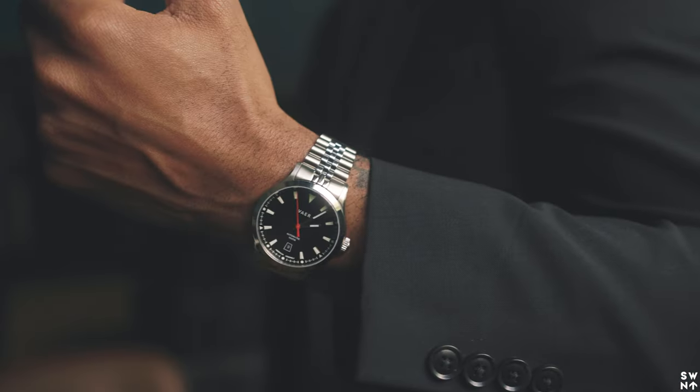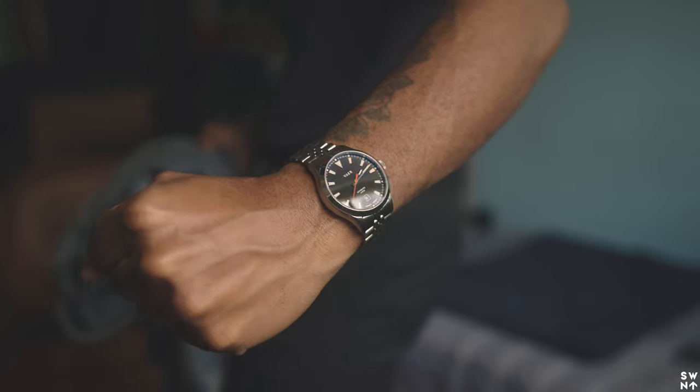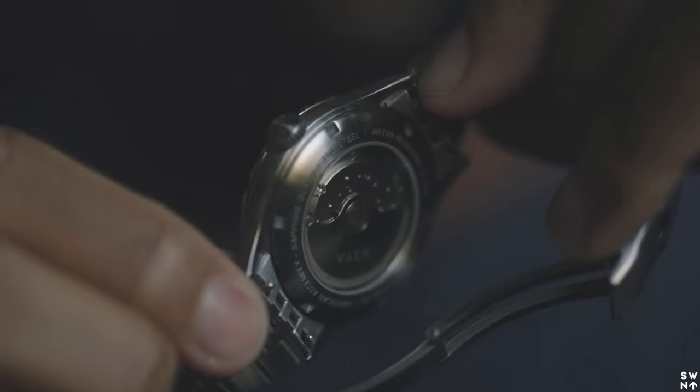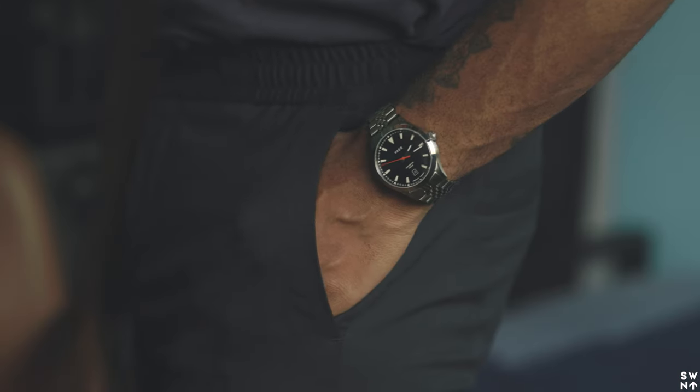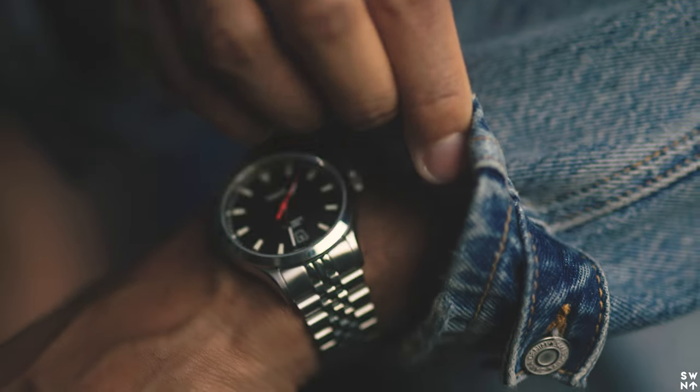Now that I wear it consistently, it does give a true 42 hours of power reserve. I found that I can go about a day and a half without wearing it before the watch stops, so you do need to wear it to keep it powered — otherwise you'd have to wind it yourself. I think it's cool that I don't have to replace a battery every time it dies. It did get annoying at first, but I got used to it. If that's something you're okay with, I think this would be a good fit.